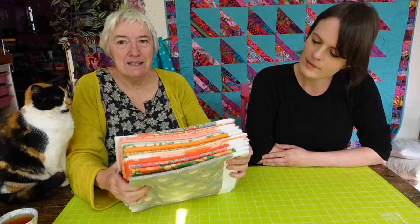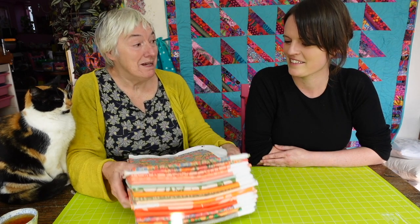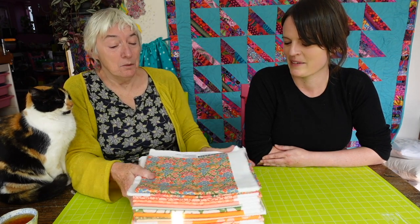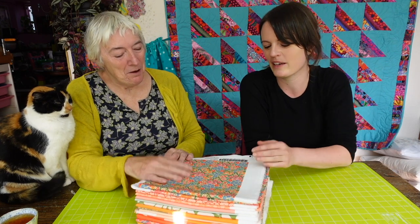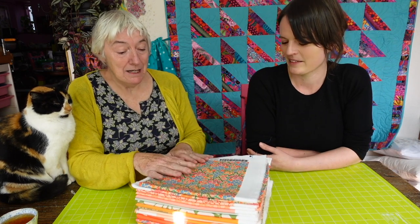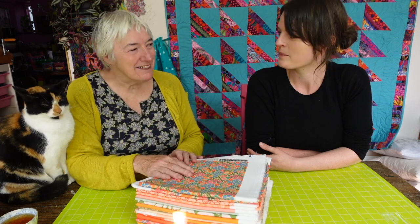So what we have now is this fabulous bundle of gorgeousness waiting to be made into a quilt. We're not going to be able to do that today — we've got a very busy day. The next time you see this will be one second for you, but maybe a couple of weeks for us.